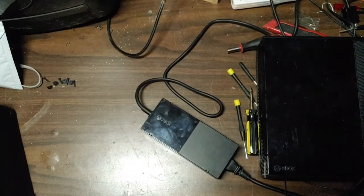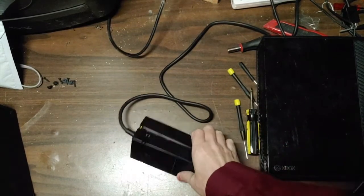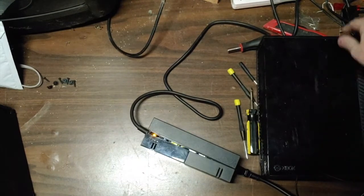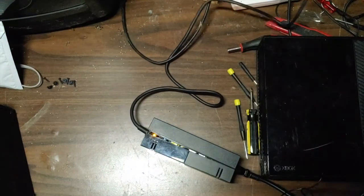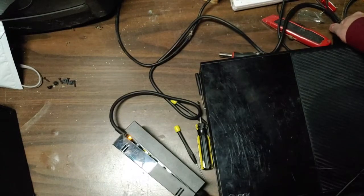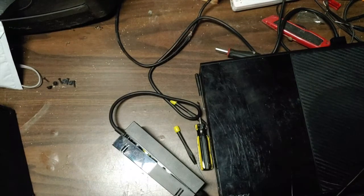What we have today is an Xbox One with a flaky, going-bad power supply, so we're going to attempt to fix this. I'll show you the problem right now. I've already opened this up. The orange light is on but I'm not plugged into the Xbox yet — just plugged into the wall. When I plug the cord into the back of the Xbox, the light goes out and the Xbox won't power on.